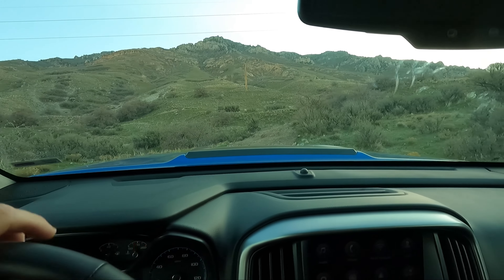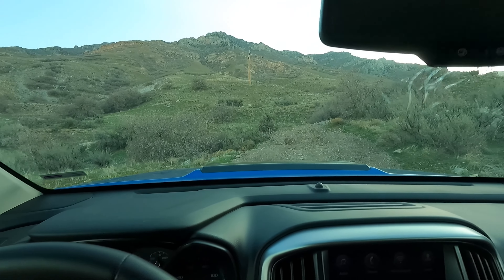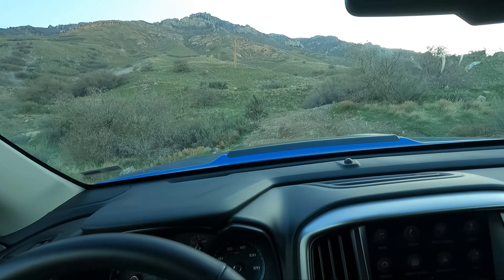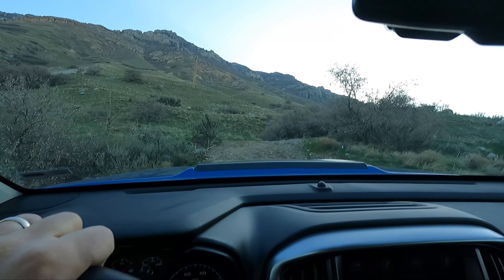We're actually going to drop it down into two-wheel drive. As soon as I did that, it stopped moving. Yep, two-wheel drive is a no-go — I can feel both wheels spinning even without the rear diff locked. Now we're back in four-wheel drive auto.